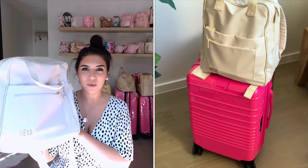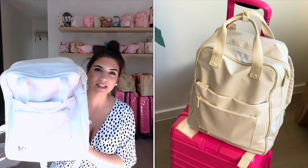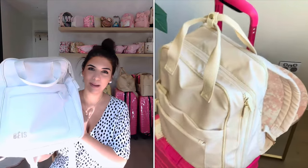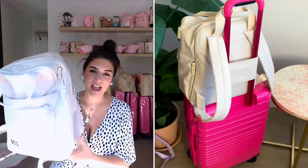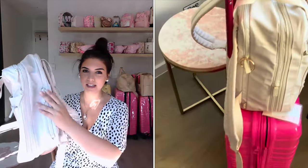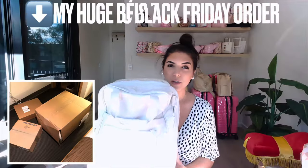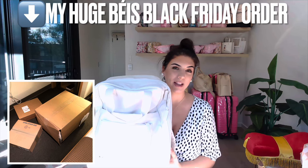This backpack is not only great for work but also for traveling. I've used it for both and I've had it for about five months now and I really enjoy it. According to the base website it's 13 inches wide, 15 inches tall, and five inches deep — expandable to seven inches. This one was sold out for a long time last year; I had my eye on it and finally got it during the Black Friday sales. It's quite sunny here in Sydney today so sorry about the glare.